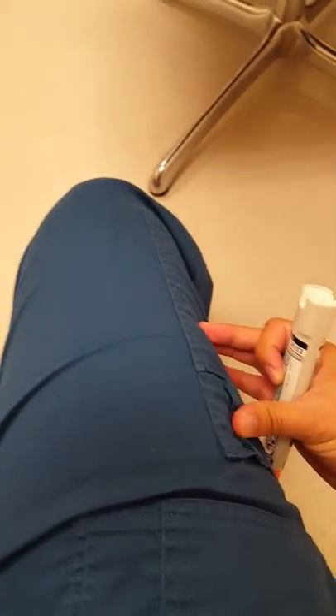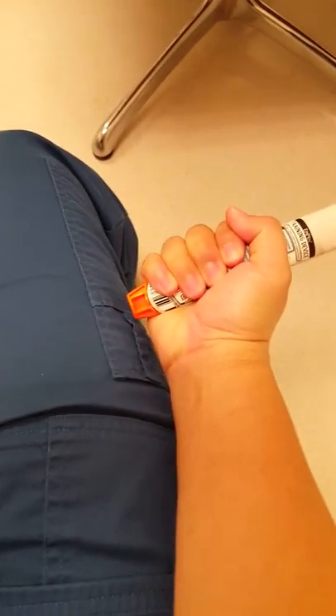If you divide it into thirds going across, you want to look at the outer third of your thigh — the middle third will be here. Essentially, the length of your arm, if you're making a fist, is exactly where you want to inject it.